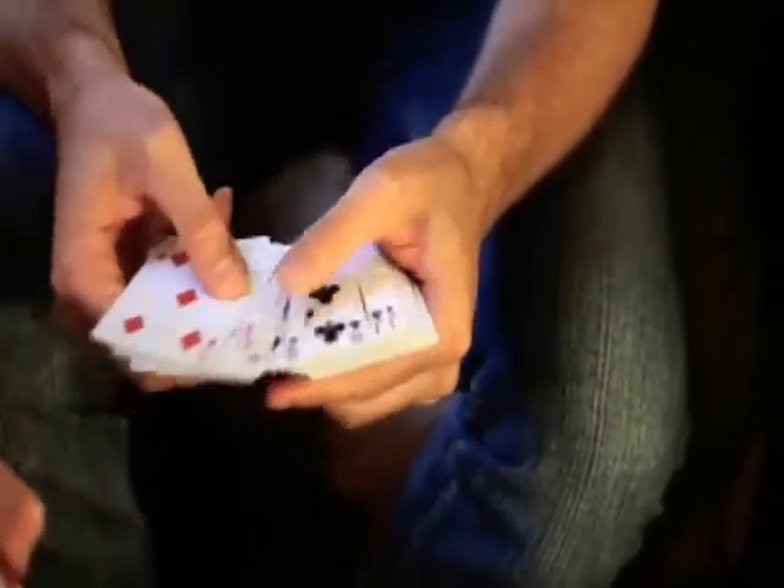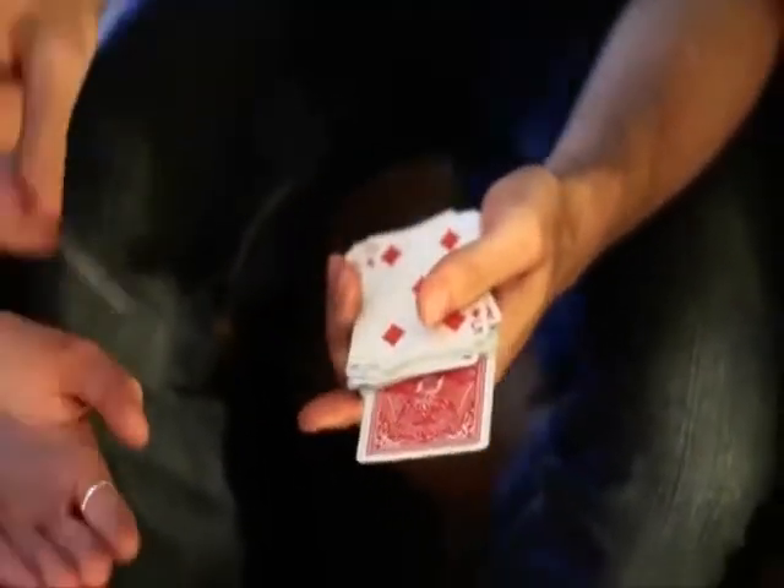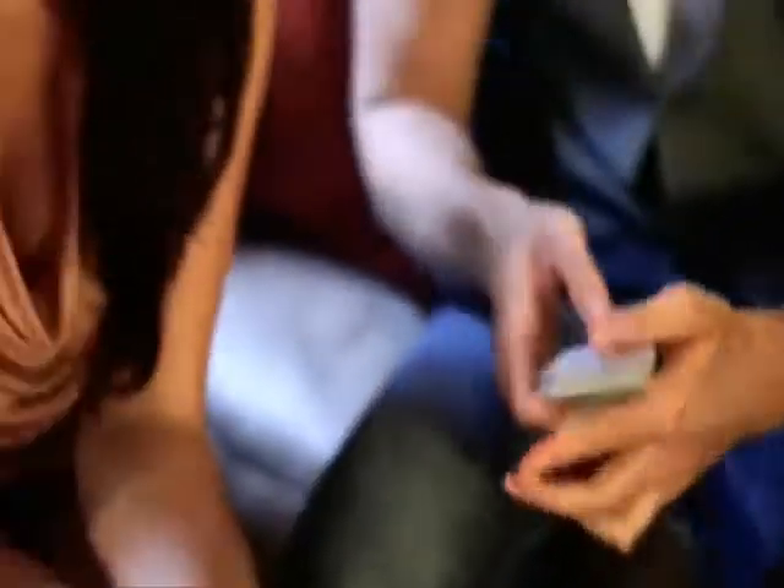Every single card straightens out in the deck. Every single card except for one. You get to do the honors. Leah, pull it out — show it to them. The big finish. That's amazing. Your ace.